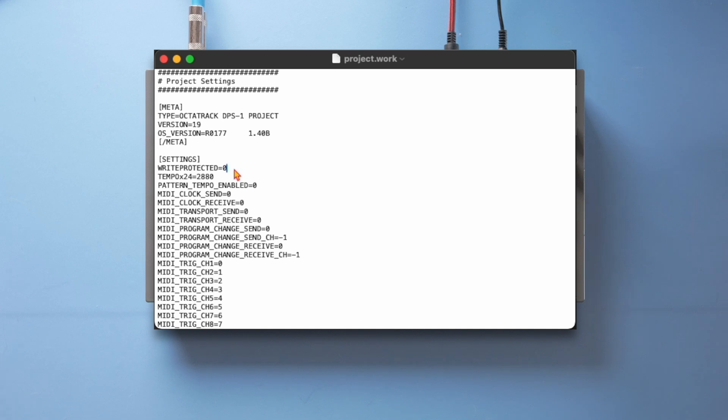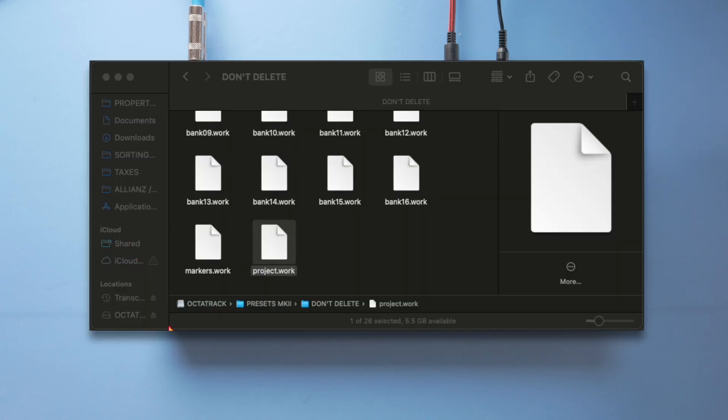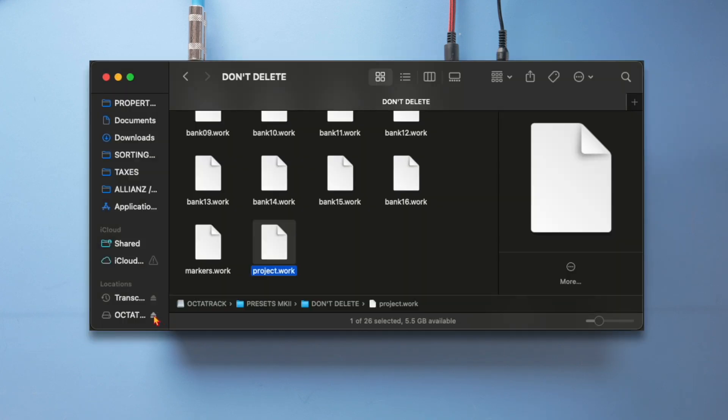All I have to do is change the zero to a one and save this file, close it, and then eject the Okta track.